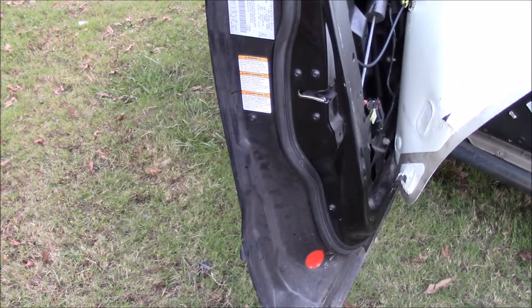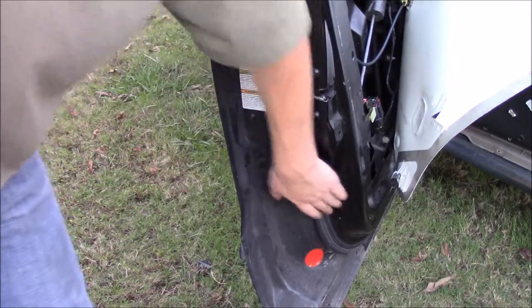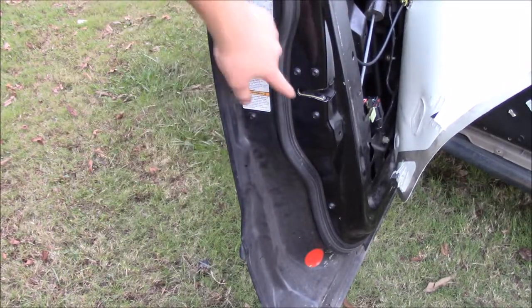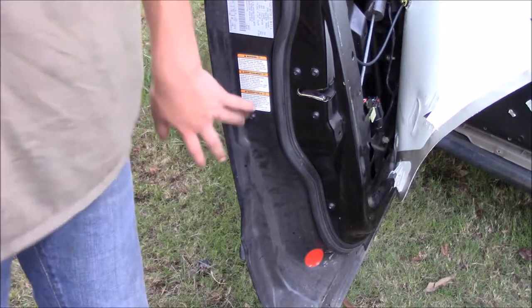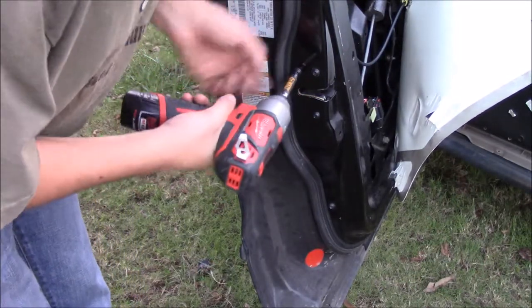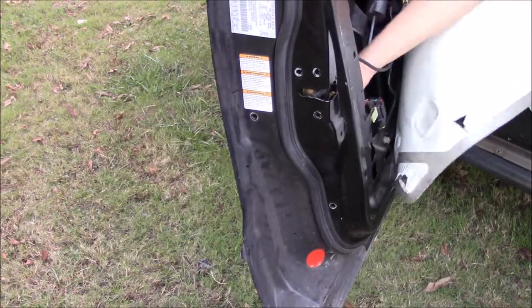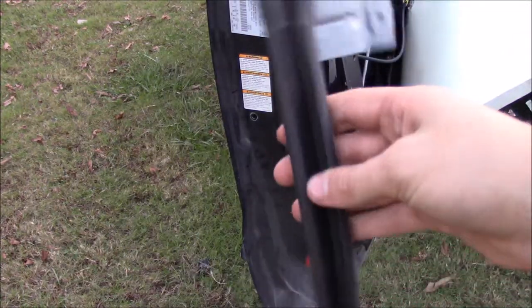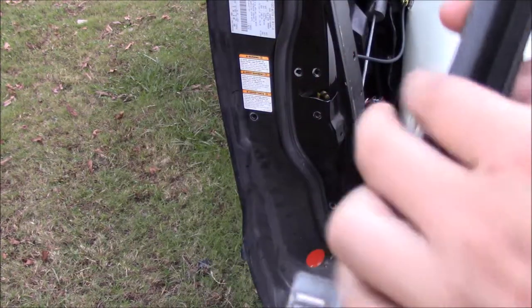The next part is going to be unbolting the latch. These two bolts are optional - you do not have to take them out. Basically this is for your window rack. Your window slides down inside of this bar that I'm going to pull out, which these two bolts hold in. I'm going to pull it out to show you, but this makes it easier to access the door latch. Your window slides right down in this to keep it nice and aligned, so you're going to want to put this back in. Do not forget about this thing - it's pretty important.